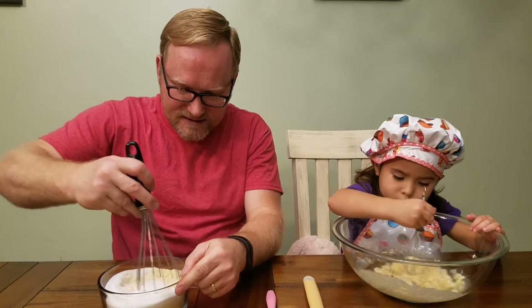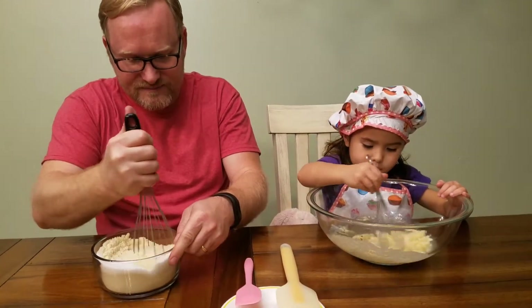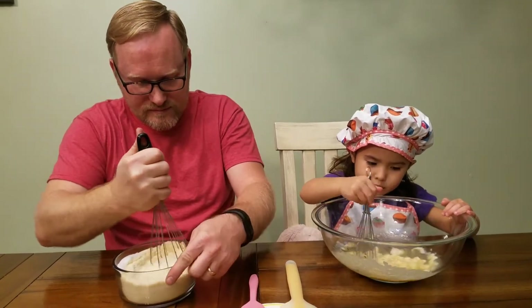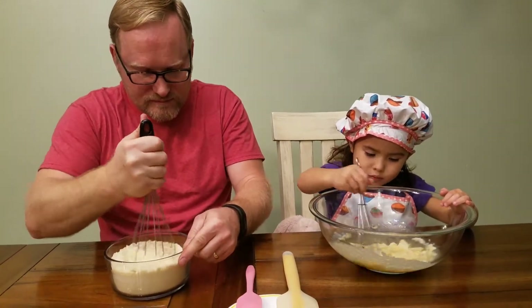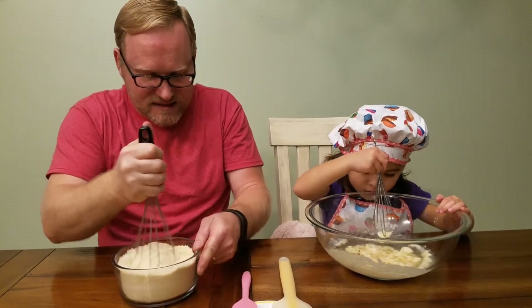I'll try to get this going without making too big of a mess. We're mixing, we're mixing.